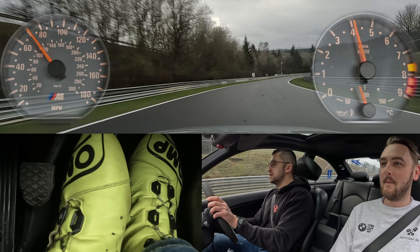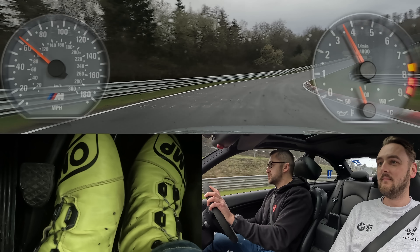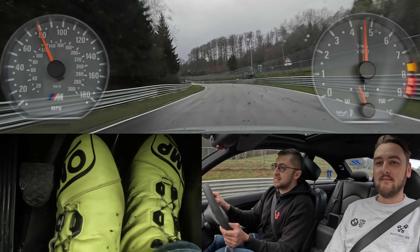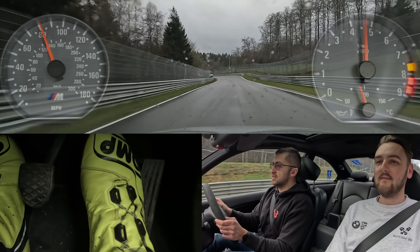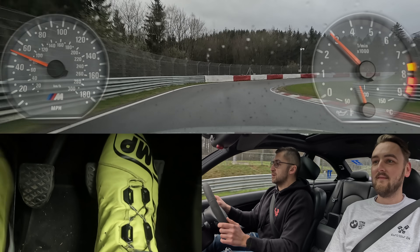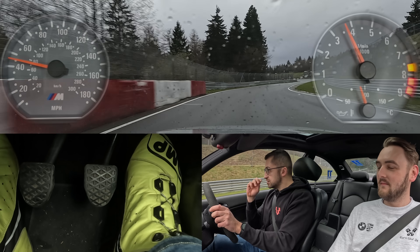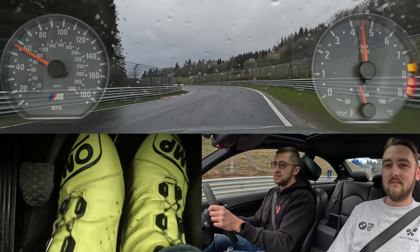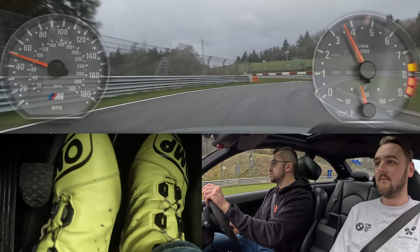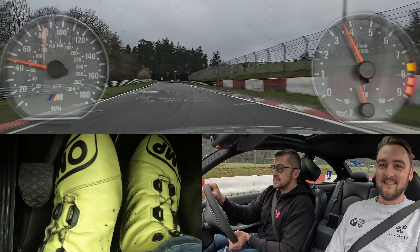Short shifting to keep the power delivery torque curve a bit manageable, staying on the outside — especially on the old pieces of tarmac. Slow feet, fast hands — that was the advice given to me by a friend. When the car goes into ABS here, you can't see it on camera. Here you can actually hug the curve if you want to, but we need to watch out coming off. Staying on the outside — someone watching a track video for the first time is like, what the hell are you doing? You don't know the lines. It's exactly the opposite.